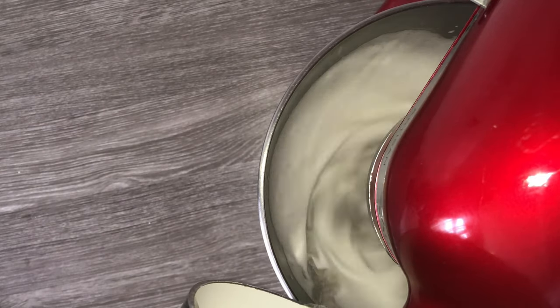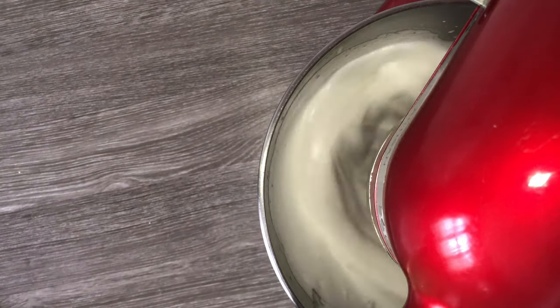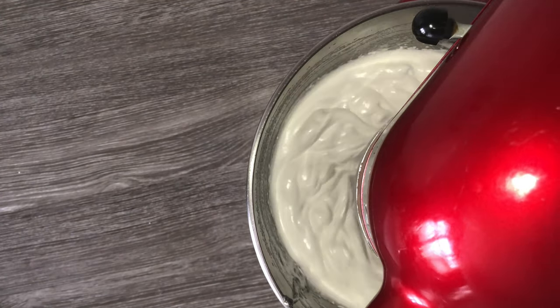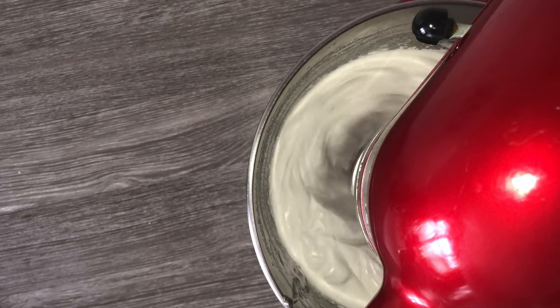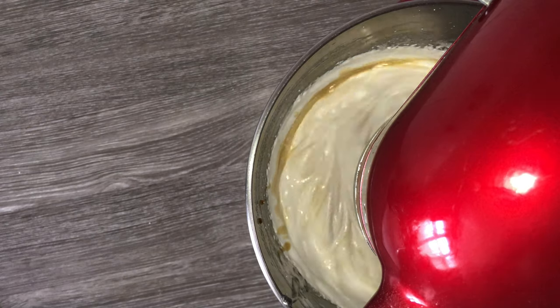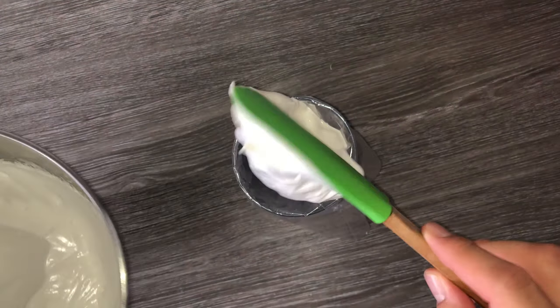You can then slowly but steadily add in the hot liquid sugar and liquid glucose, pouring this in until it's fully incorporated. Whisk until the mixture is cool and you'll notice that it thickens up. It should still be smooth and glossy. Once you've achieved that, you can add in your flavouring — I'm using vanilla extract — and just whisk that until it's fully incorporated.